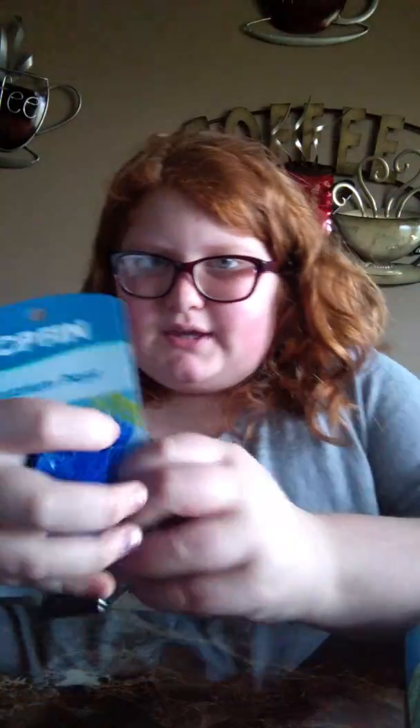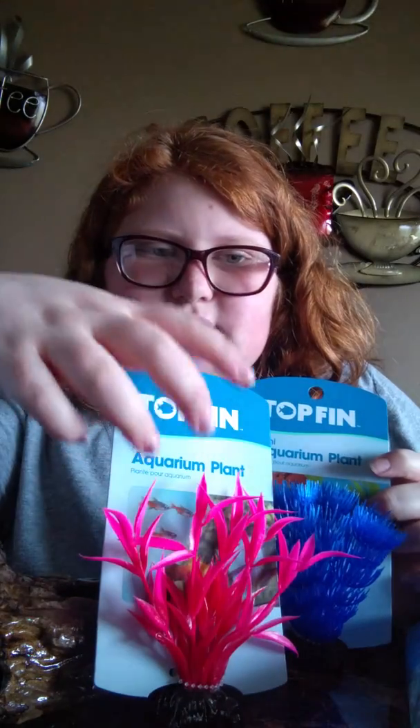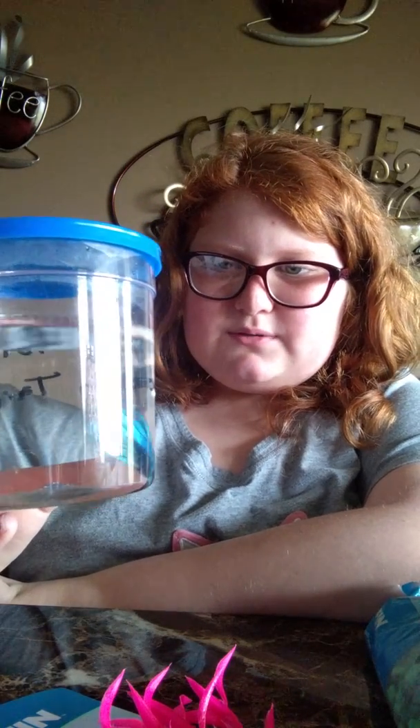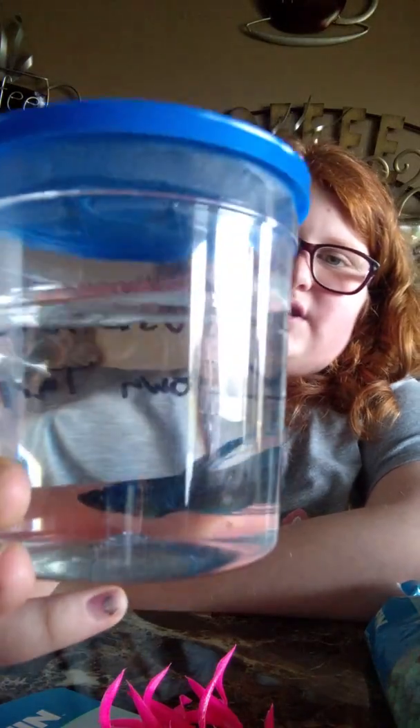So I just got this little mini log decor, this plant, this other plant, gravel, and then the big one — the tank — and then I got the fish. I named him Hercules because he looks like a Hercules. On my next YouTube video I'm going to be doing an unboxing. This is Hercules — he is a Crowntail Betta. Thank you for watching! Bye!